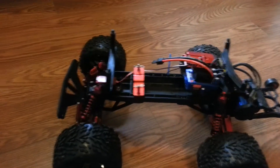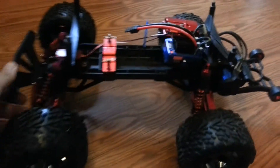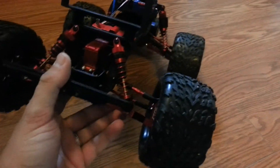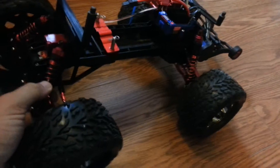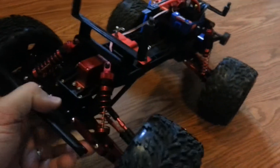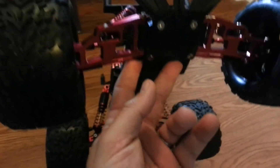I've done quite a few things to it over the years. This is the way it looks now. I have changed out the shocks — these are Traxxas Big Bore shocks with N2G Springs. Everything else is STRC — all of the other anodized aluminum that I have on here.